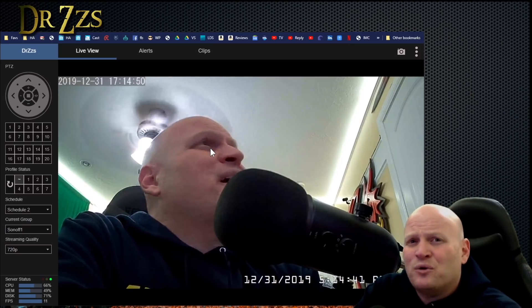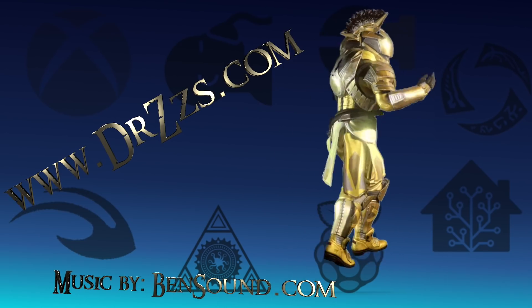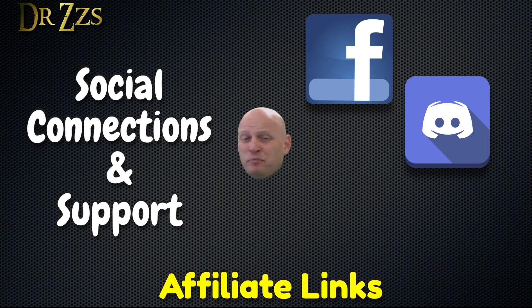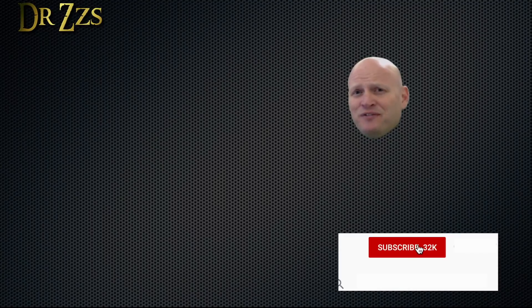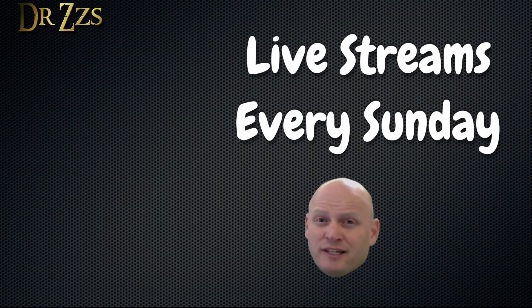That's all for now. As always, thanks for watching — till next time. If you need help or want to chat, you can find us on Facebook and Discord. If you like what I'm doing and want to support me, use my special product links in the video description, head over to Patreon, or just like and share my videos. If you liked this video and want to see more, the playlist box will take you to some of my favorites. I also do live streams every Sunday — the other box will take you to the latest recording.